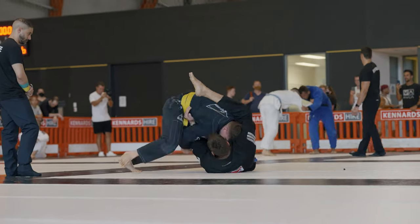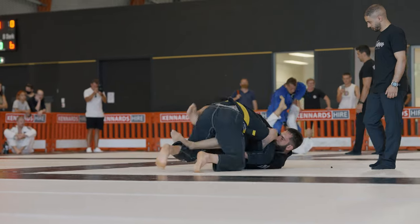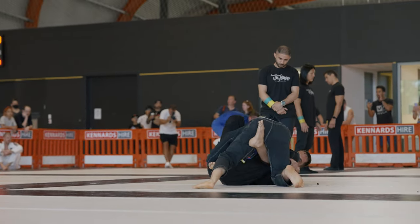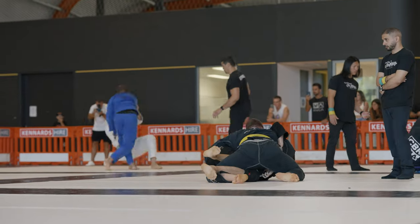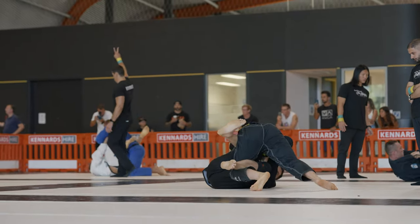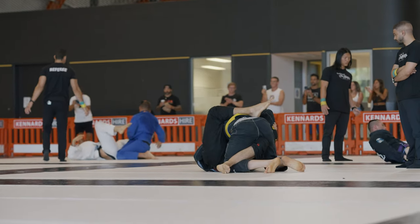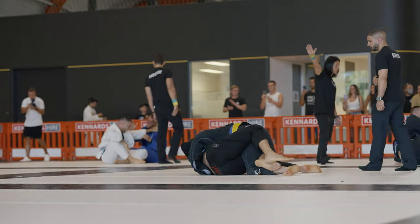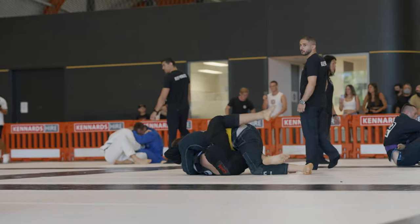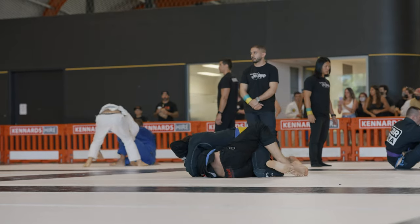We're fighting for the position. The opponent doesn't really want to let go of my elbow control, which makes sense because it's his best option here. But eventually I'm able to work into over under and then back into a half guard. Once I'm in half guard, I'm actually trying to just secure the cross face and work a half guard pass. I'm able to get rid of my opponent's control of my arm, get the cross face, and go for my half guard pass.